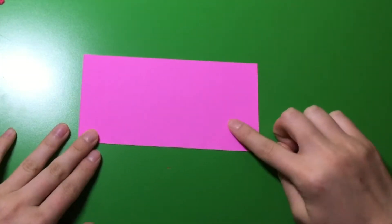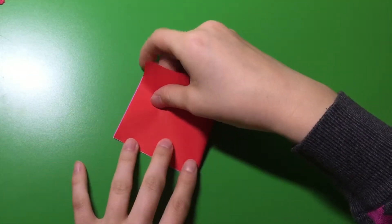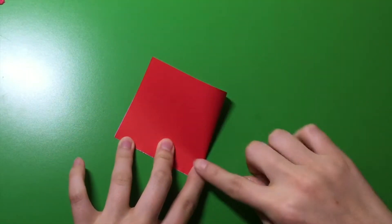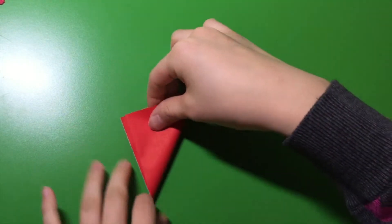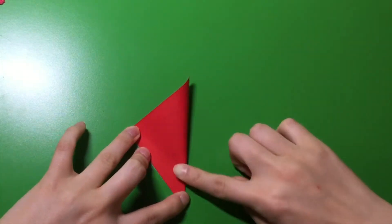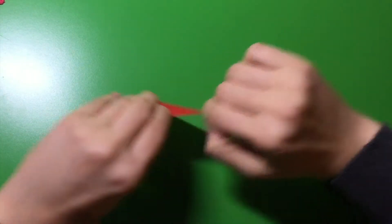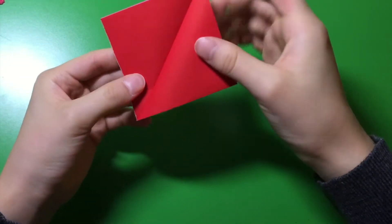Now, using only the half, you're going to fold it in half this way. Now you're also going to fold it again in half.